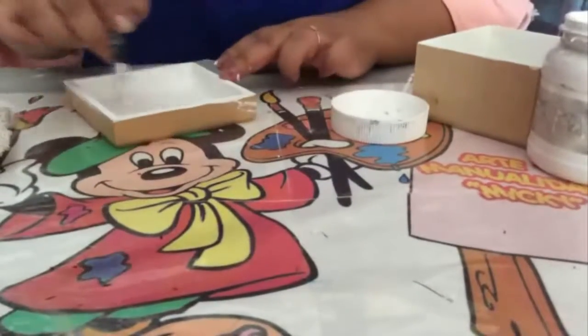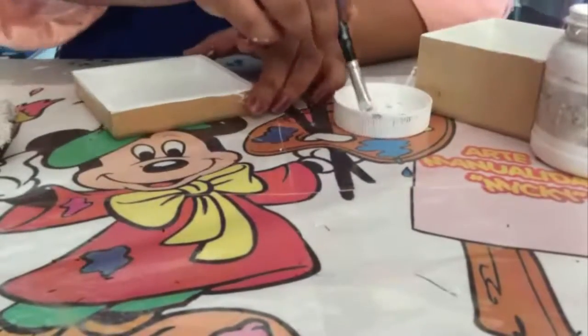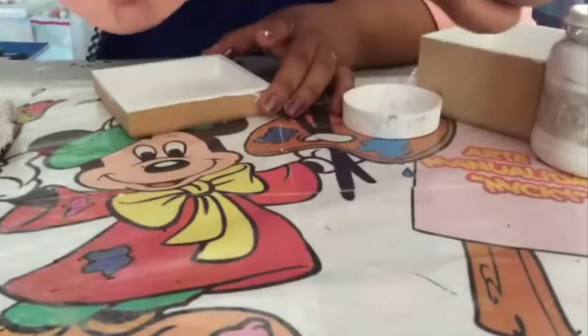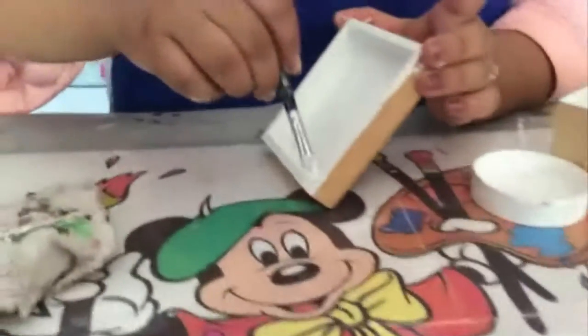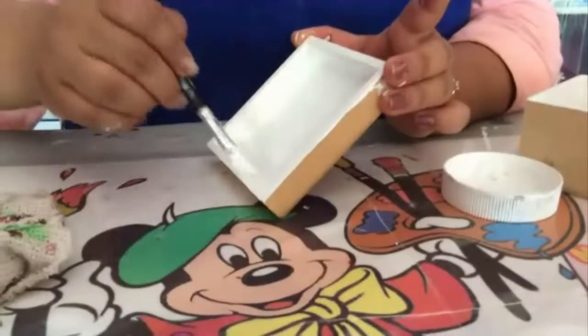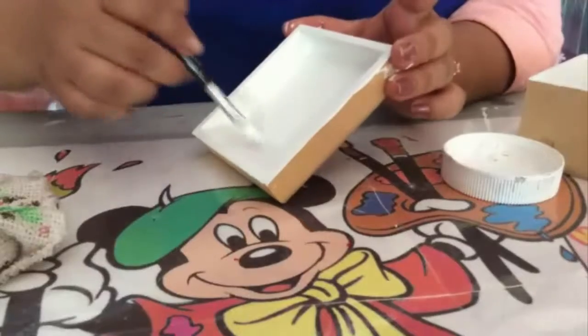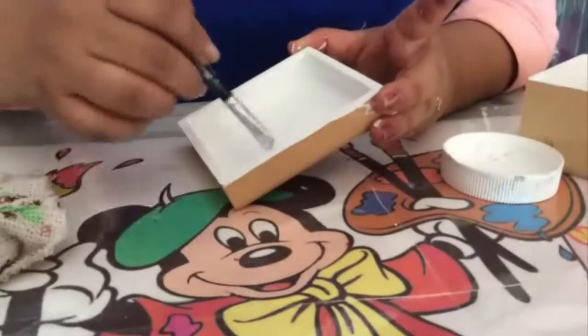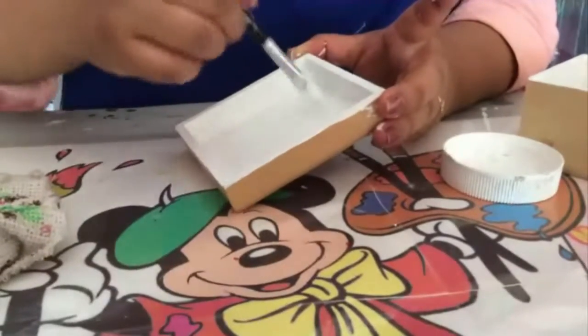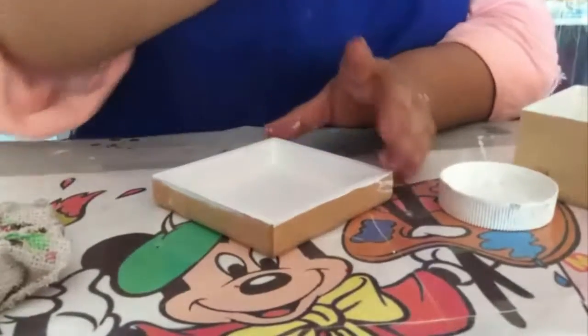We work the entire background of the box. You can apply two or three coats, as many as are needed for your box to be perfectly painted. Remember to always work in one direction so that you don't get streaks on your box.